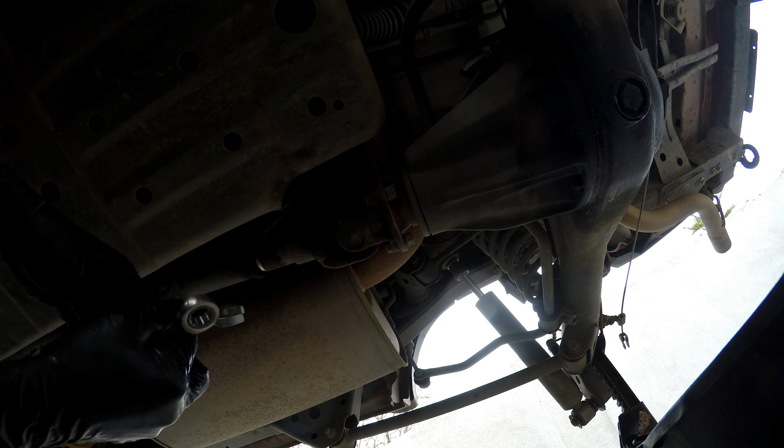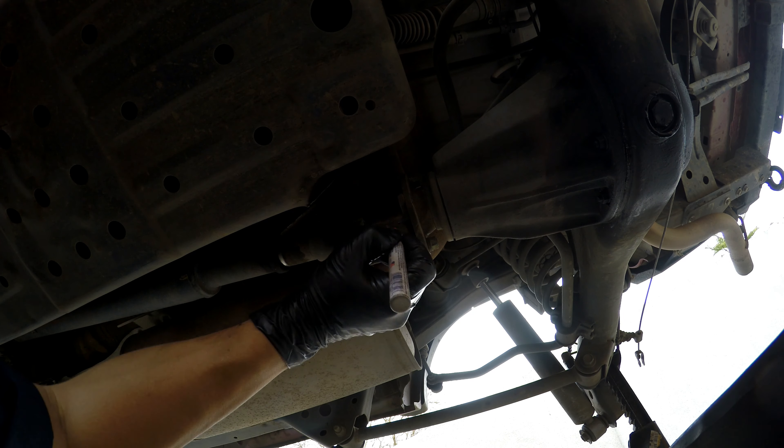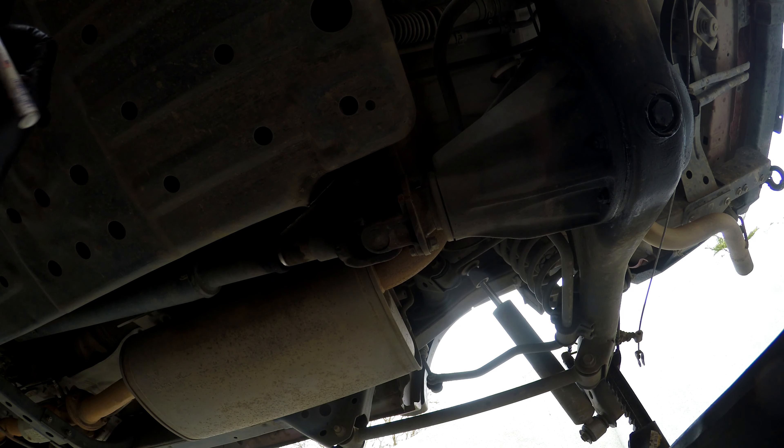We're gonna go ahead and take off our driveshaft — 14 millimeter bolt and nut. I'm just gonna put a marker here just so we match it up when we go back in.